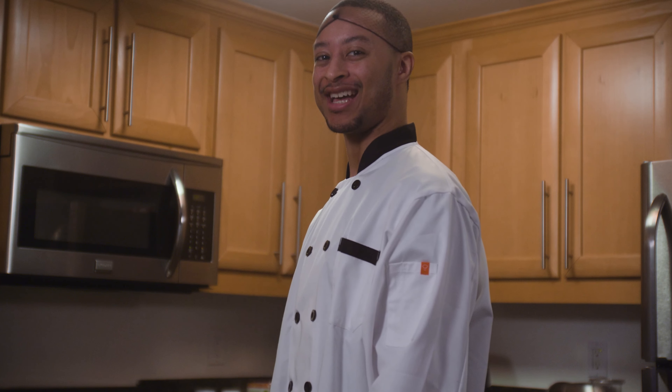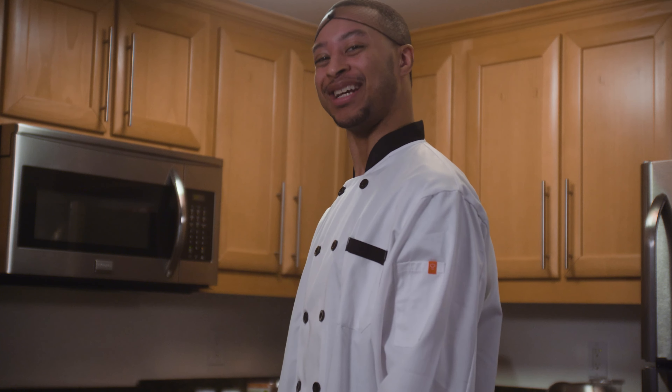Hi, I'm Chef Dede. Here in this kitchen is where some of the finest and greatest dishes will be presented to you. If you are a food connoisseur, a foodie, a greedy ass, then you are in the right place.